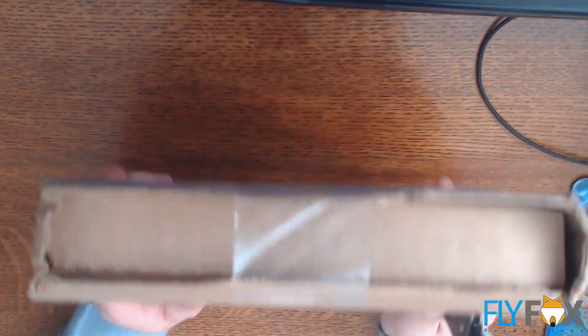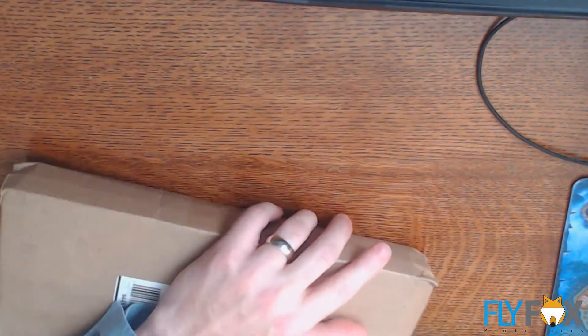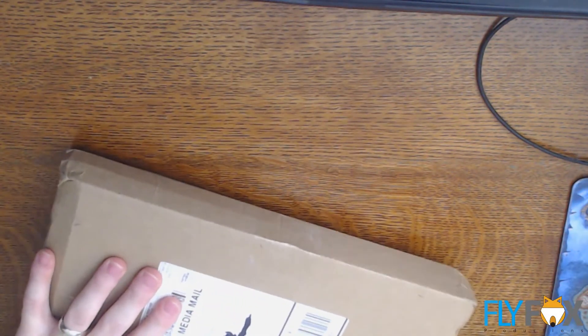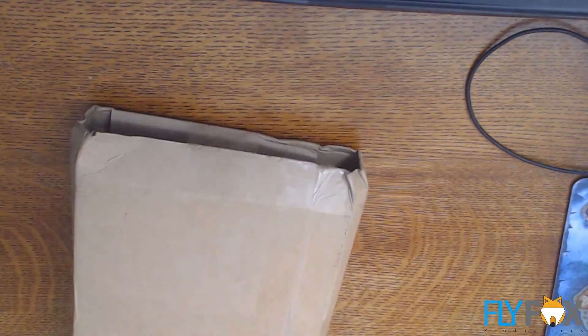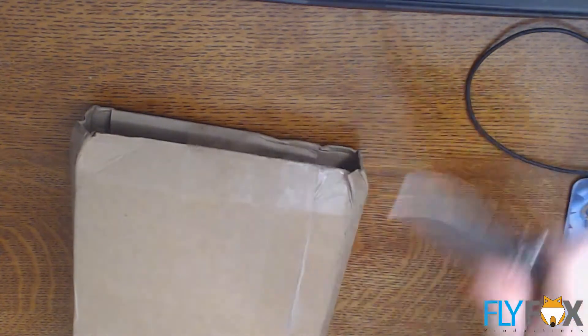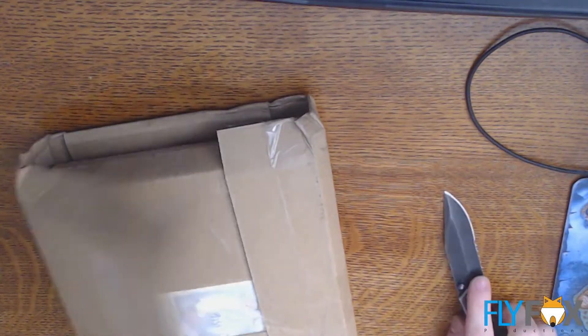Look at this giant box. It's a giant box. There's tape on it — lots and lots of tape. It appears to have been secured. Nothing appears to have escaped its contents.